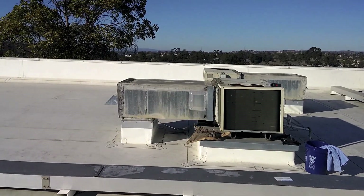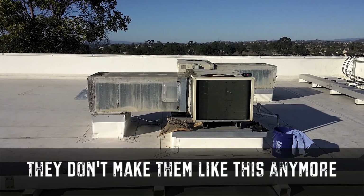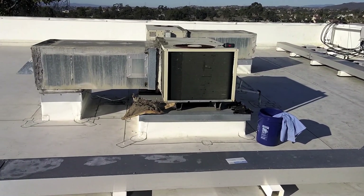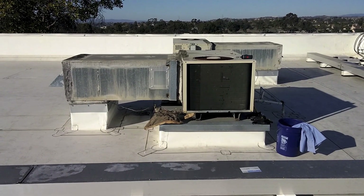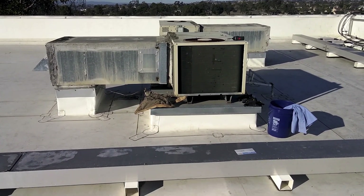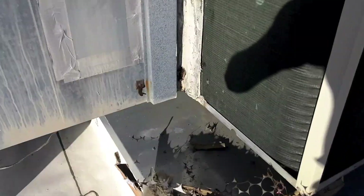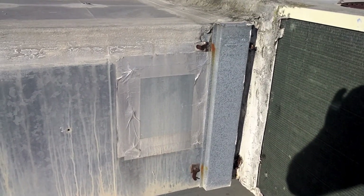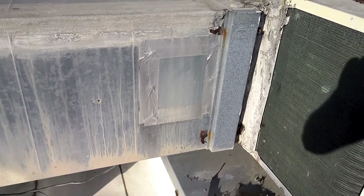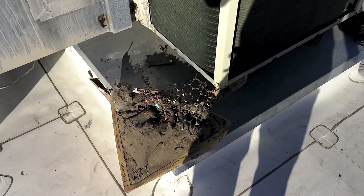All right guys, here I am on the roof of a little strip mall. We got some old dinosaur day-and-night heat pump units. I had to pull this filter out — you can see why they're not getting enough cooling. I bet that coil in there is really dirty. The evap coil looks like someone made a little cutout access to clean it, and it's likely going to need to be done again. Maintenance.